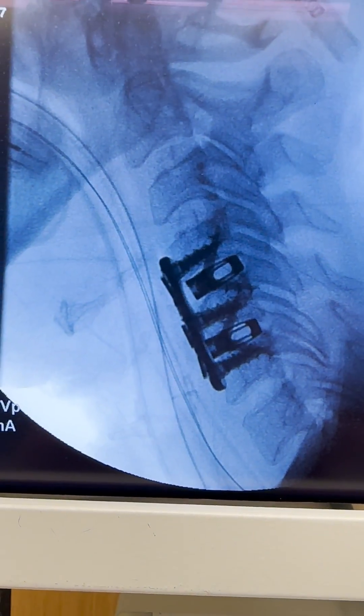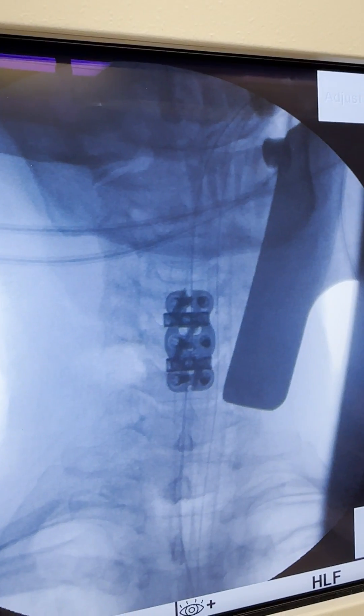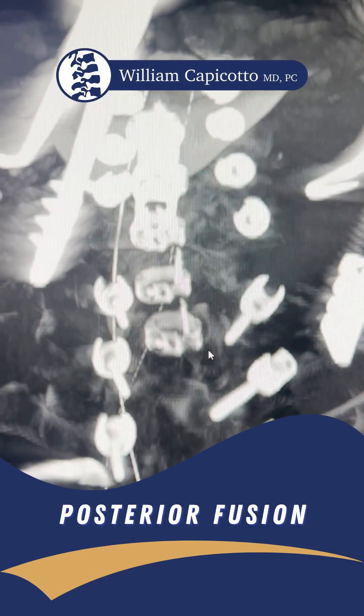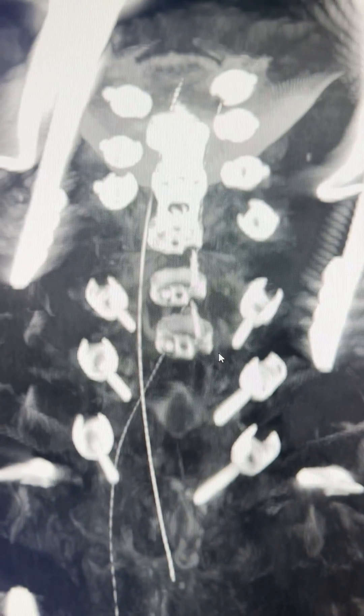Final X-rays, lateral AP. She should do well. We have all our screws in. We did a spin, so this is the three-dimensional picture.